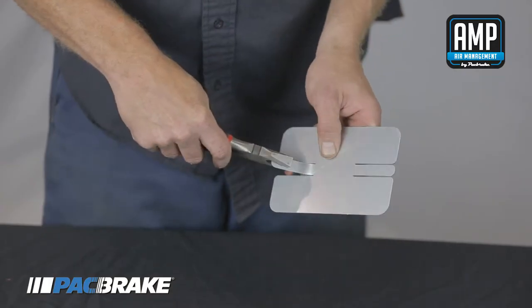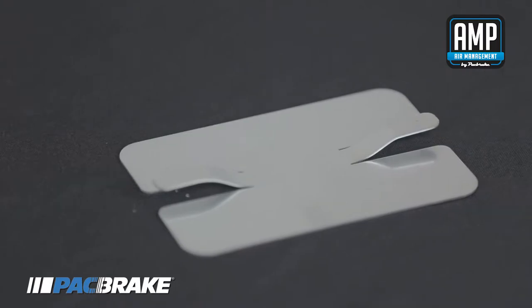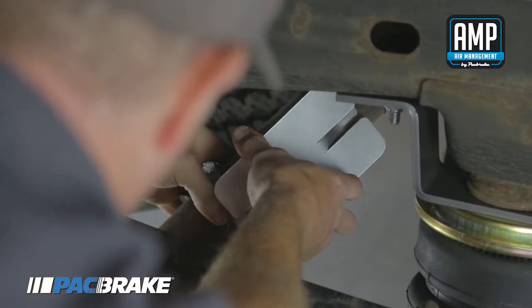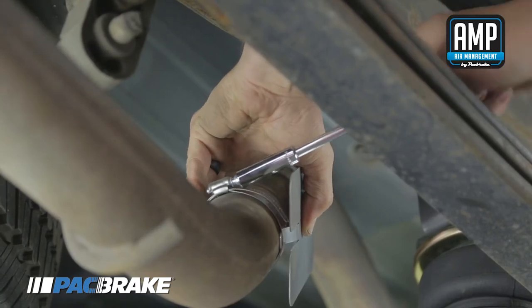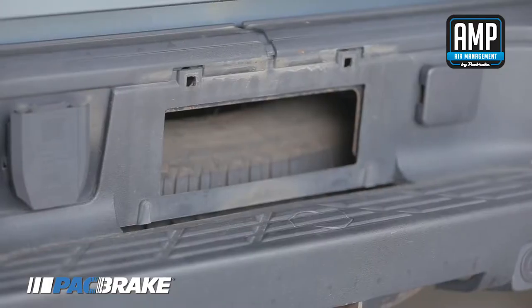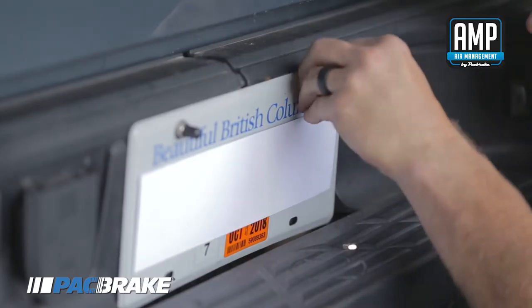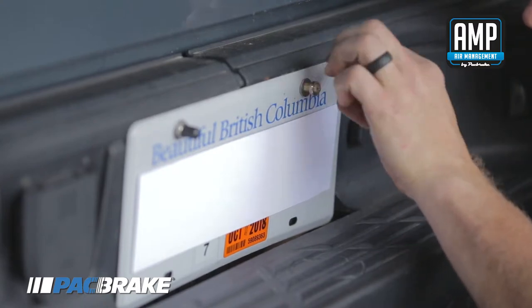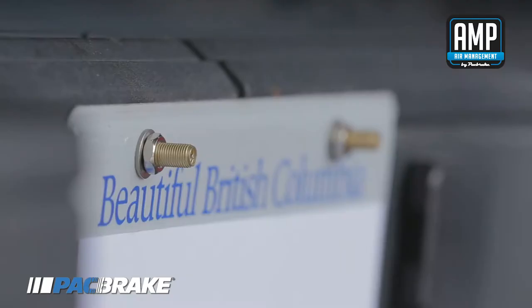To install the heat shield, bend the tabs as shown. Attach the heat shield to the exhaust pipe by using the hose clamps to secure the bent tabs. Install the air line to the vehicle through the license plate mounting holes. Sandwich the Schrader valve by using the included hex nut and flat washers, and route the air lines to the air springs.